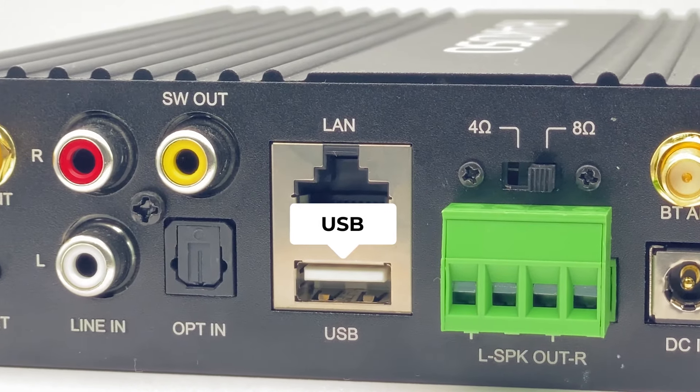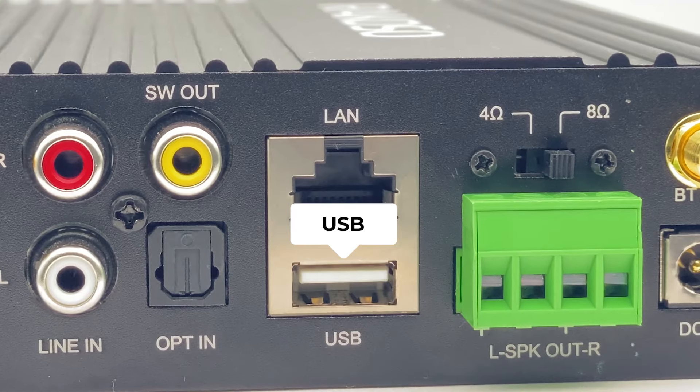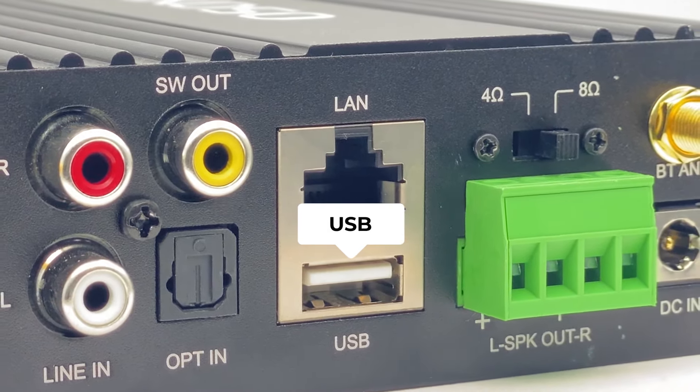You can support up to a thousand songs, but please note that the more songs or directories you have on the USB stick, the longer it will take to scan for songs.